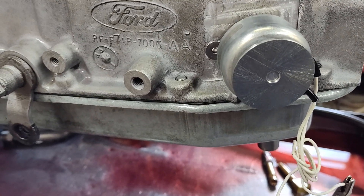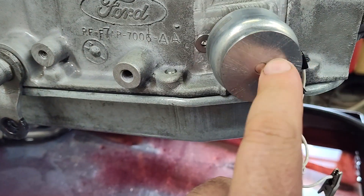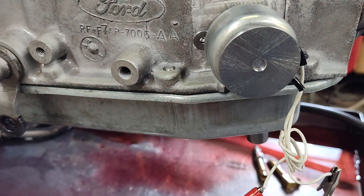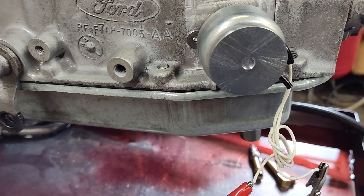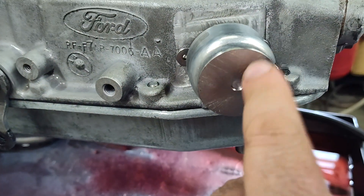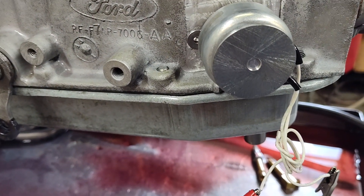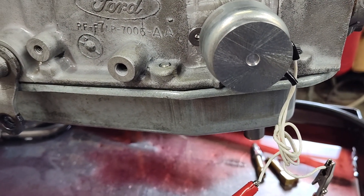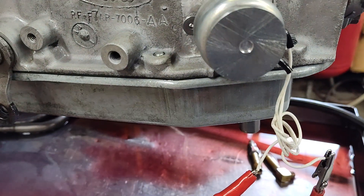One thing I know you're going to ask about: some of the factory shift linkages would use a boss here and a boss here — there was a bracket to hold the shift linkage down here. I do have to remove that to get the solenoid in, so if you are using that factory shifter you'll probably just have to make a bracket to come off the pan.